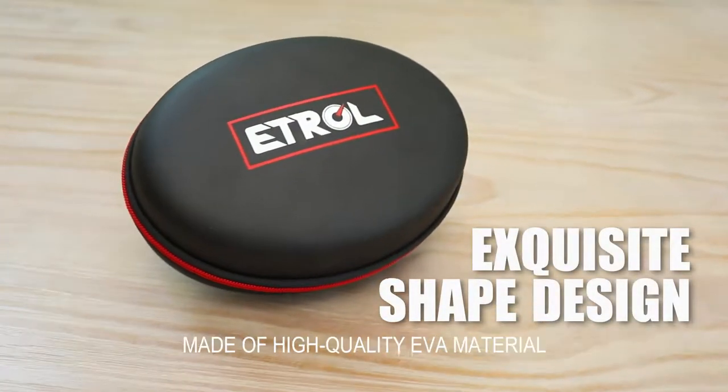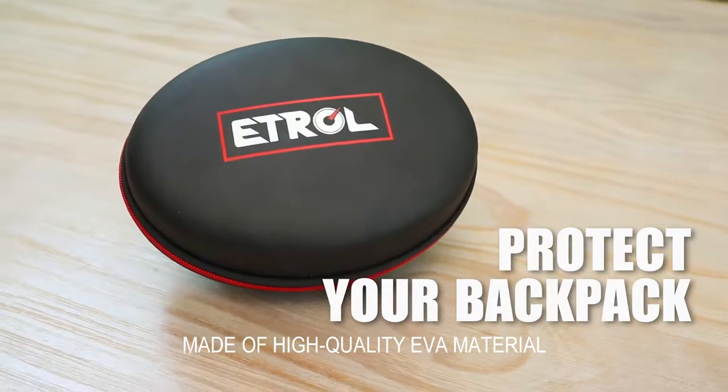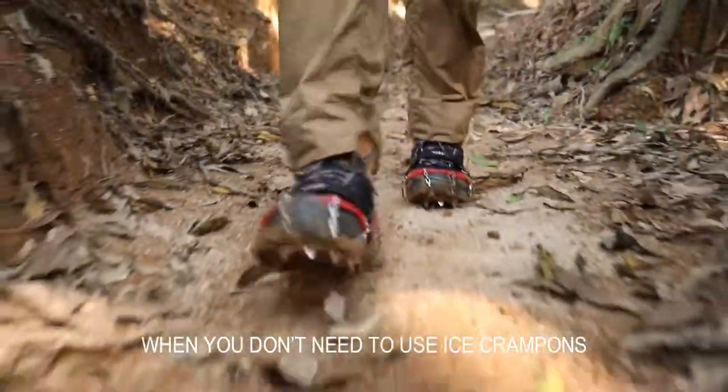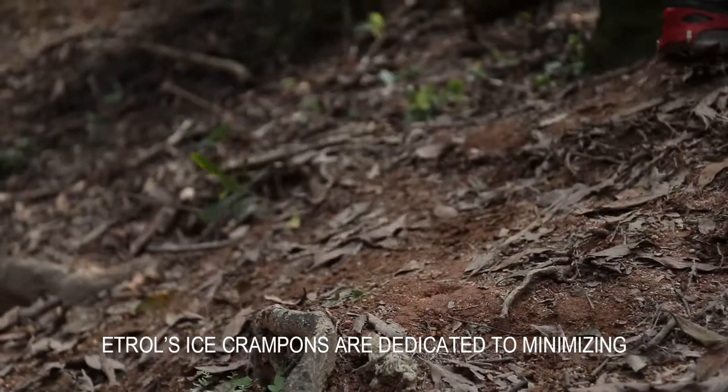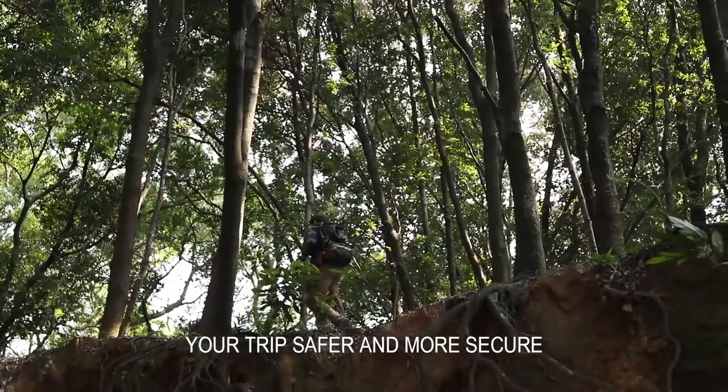We include a practical storage box made of high-quality EVA material to protect your backpack when you don't need to use the ice crampons. N2 ice crampons are dedicated to minimizing your risk while traveling and making your trip safer and more secure.